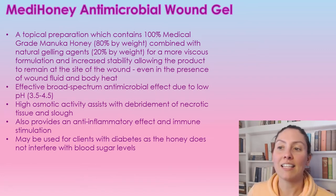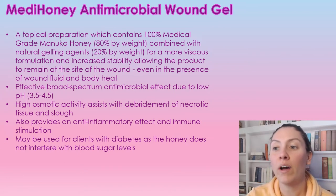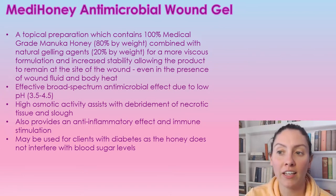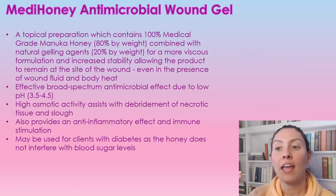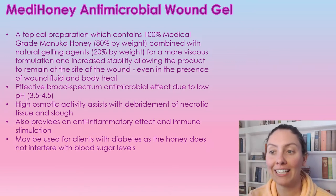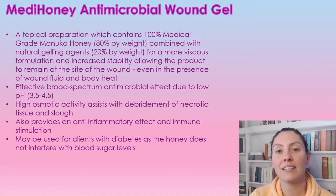MetaHoney is an antimicrobial wound gel. It is a topical that contains 100% medical grade Manuka honey. In the actual container itself, it has 80% of the Manuka honey and 20% of a natural gelling agent for a more viscous formulation. This allows the product to stay in the wound base a lot better, because when it's mixed with exudate, it does get absorbed into that top layer, so the gelling agent helps it stick into the wound base a little bit better.